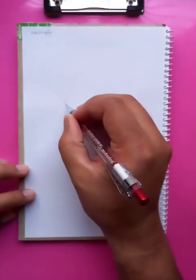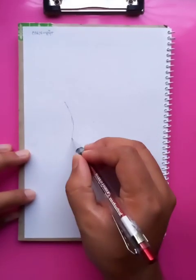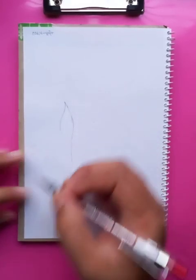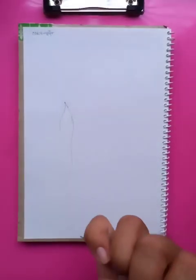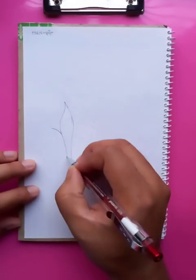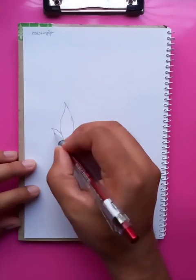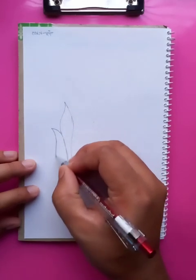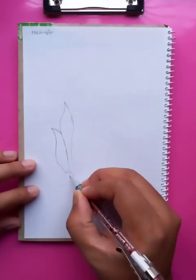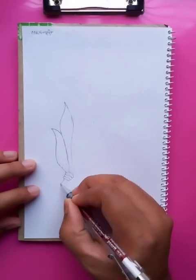So from the top I just put out the lines. After putting the outlines, we're going to put the colors. The outline helps to put better colors in a better shape.